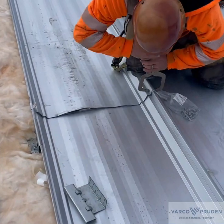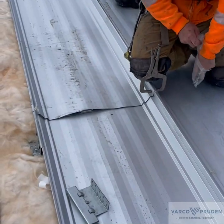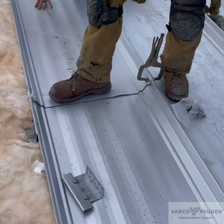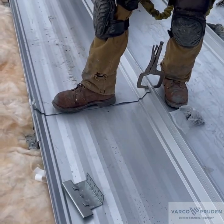This erector uses a clamp on the trailing side of the inlap only. Some erectors use a clamp on both the leading and the trailing edge. Before installing the fasteners, you should make sure the upper and lower panels are nested properly.